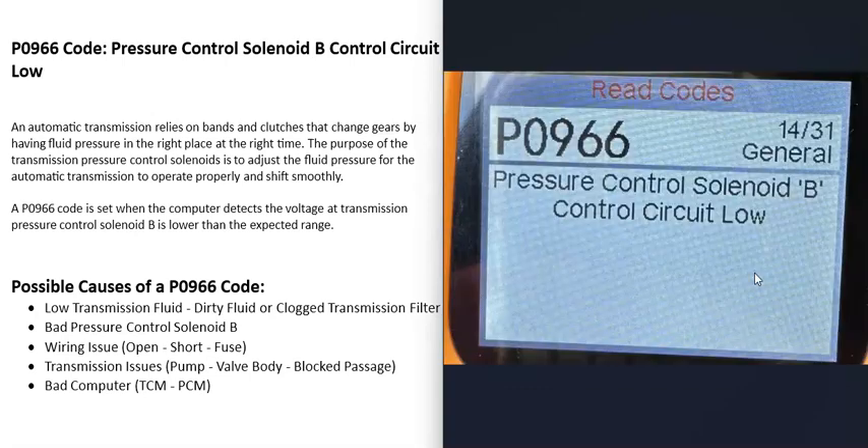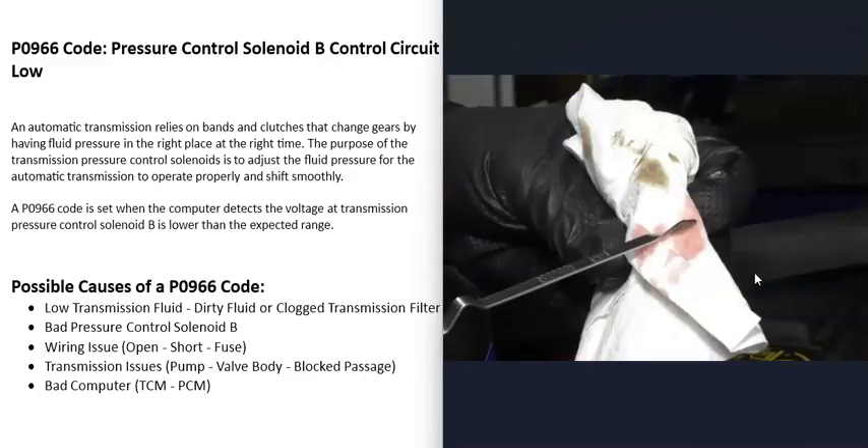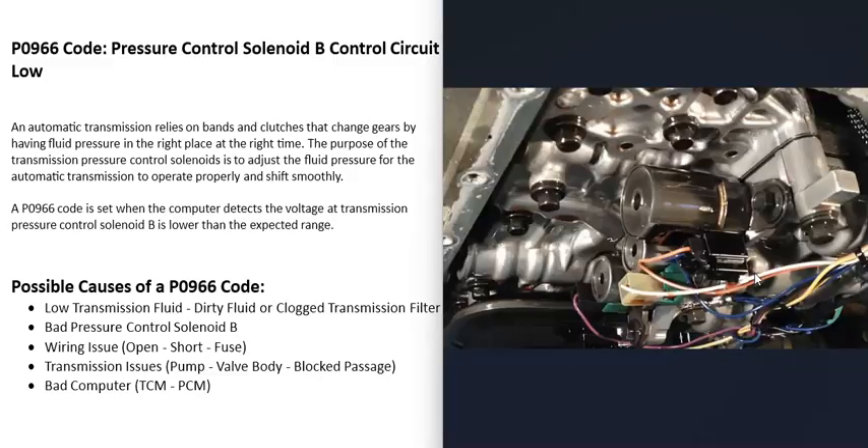One possible cause of a P0966 code: the first thing to do if possible is check your transmission fluid — be sure it's good and not low. Many vehicles nowadays no longer have a dipstick to check transmission fluid, but if you can check it, make sure it doesn't look dirty. This code points more toward a circuit issue, but it's always a good idea to verify the transmission fluid is good.